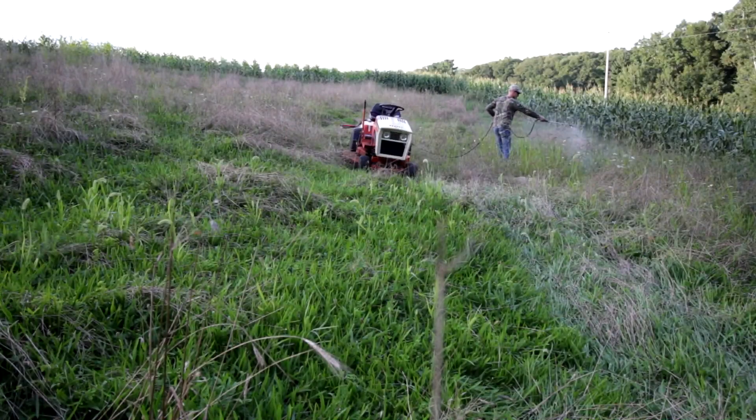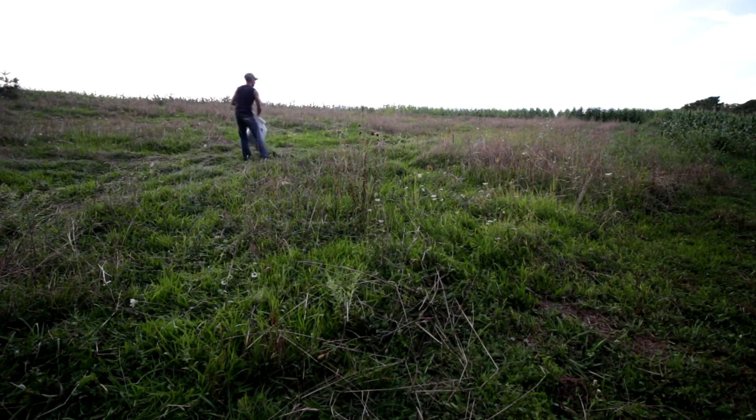I'm in the clover food plot right now and I want to go over and show you the winter rye. I planted that two weeks and two days ago. I sprayed it with glyphosate and then I turned around the same day and spread the winter rye, and that's all I did to it.